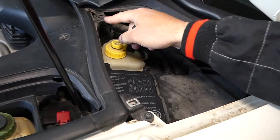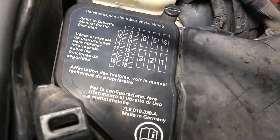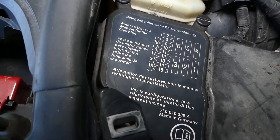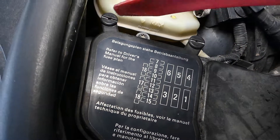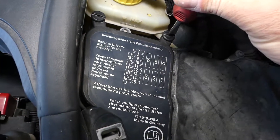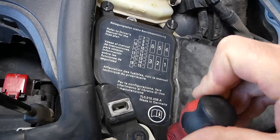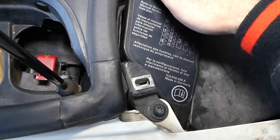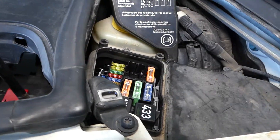Now let me show you here. We have a fuse box right here. The lid will be removed — one, two, three screws. You need to turn those 90 degrees to open them like that, and then pull it out — just like that.